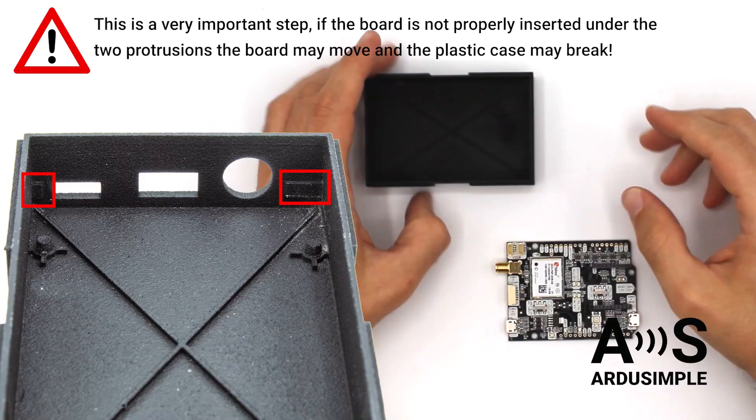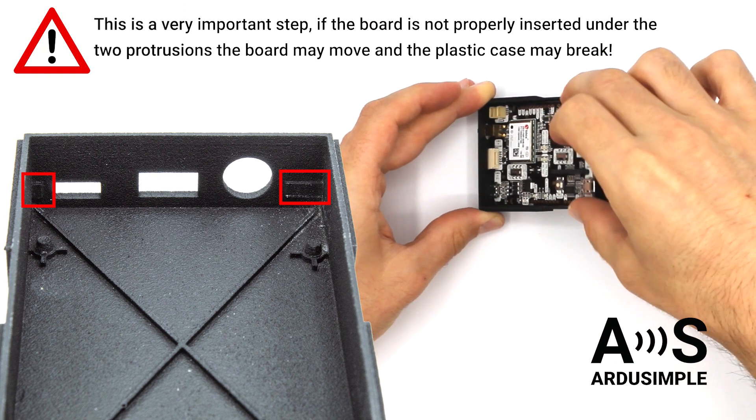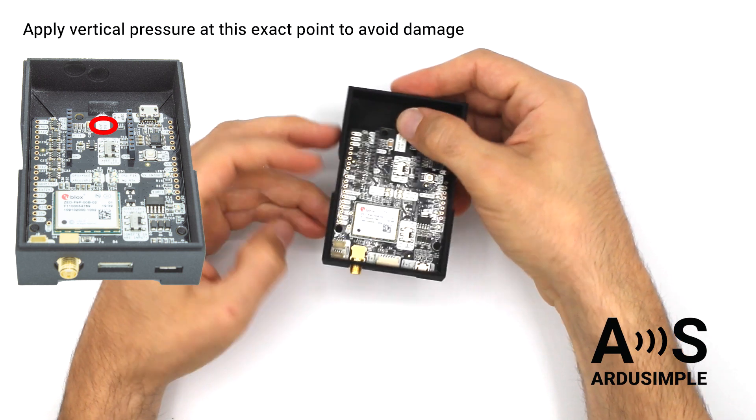It is important to insert the board this way because on the inside of the front panel there are two protrusions that will block the board from moving. Now we need to fix the back of the board. For this we will apply vertical pressure on the XBPCB logo until we hear a click.